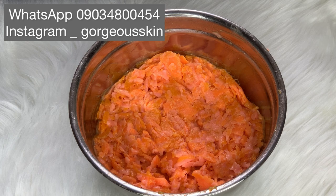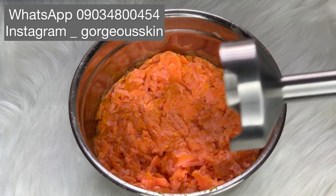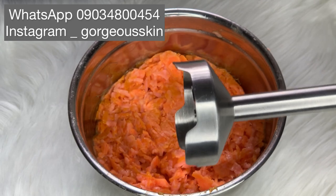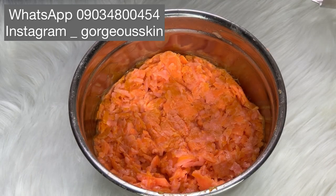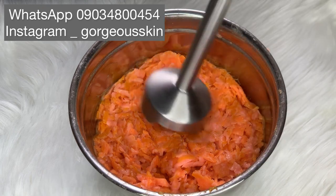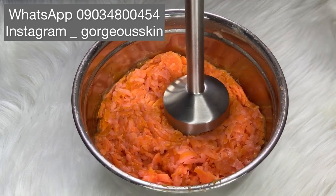I think it has set a bit, so we're going to be using this stick blender to stick blend it. If you don't have a stick blender, you can either use your hand, allow it to ferment more, or use a mortar to blend.